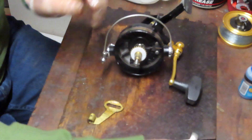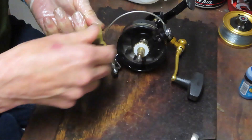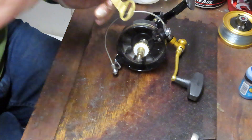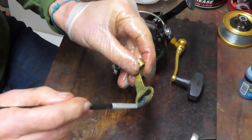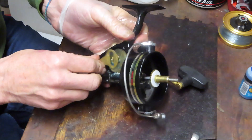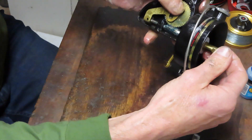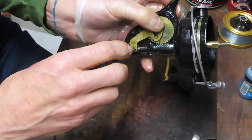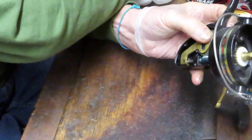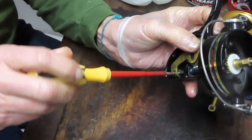We grab the crosswind arm — this reel is in very good condition, with hardly any cleaning required whatsoever. We can put grease onto the main gear where the arm is going to ride over it, then put it onto the stud. Bring the axle shaft in so that the hole in the axle shaft and the hole in the crosswind arm align. Once it holds those two pieces together, go ahead and put the screw in.